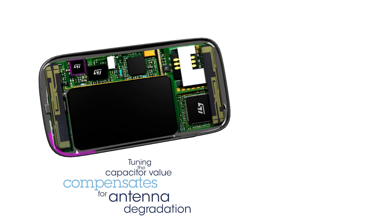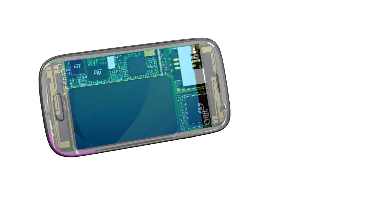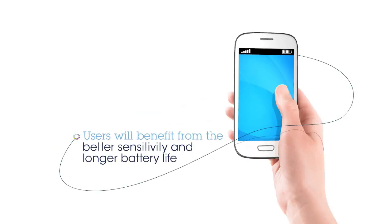Thanks to smart antenna tuning, users benefit from better sensitivity and longer battery life.